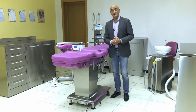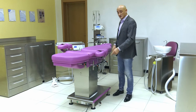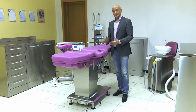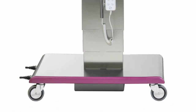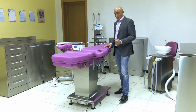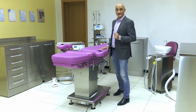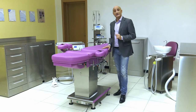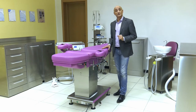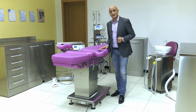Available options include having 4 wheels with brakes instead of the 4 feet, which would allow moving the chair easily into a post-operative area by simply unplugging the Schuko plug connecting it to the mains. Furthermore, if we add an uninterruptible power supply to the options, it will be possible to move the chair even when there is no power, for up to an hour.